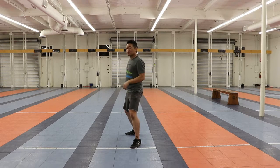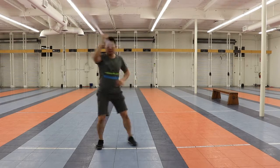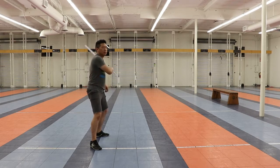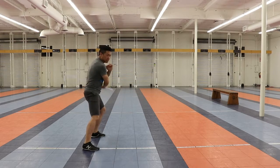And then I'm going to do that again this way: one, two, one, two, and three. One more time, here we go: one, two, three, and four, five, six.